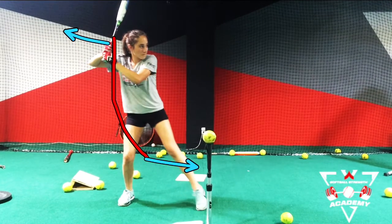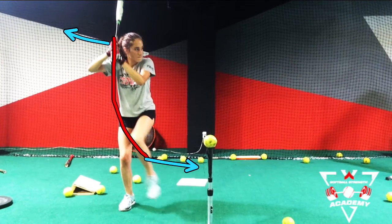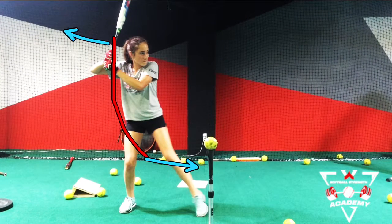As you see, when she goes to load in this position, she does exactly that. So she's going to do one tap forward. She's going to do another tap — something that I cue for the tap.